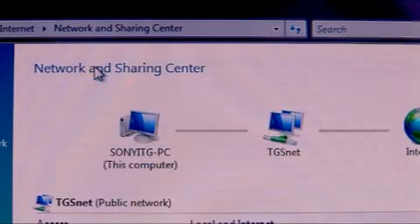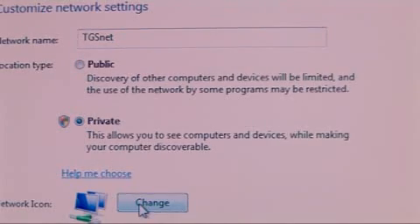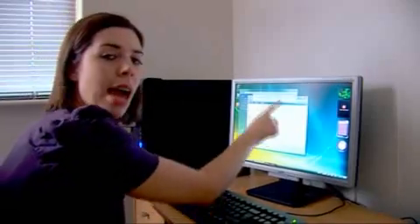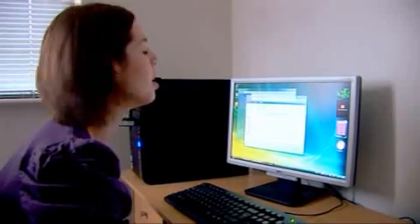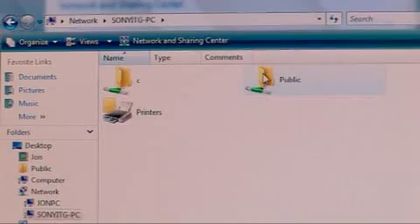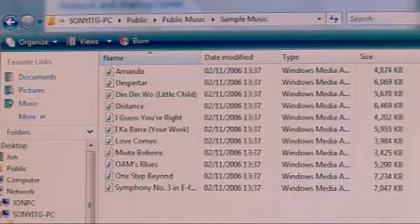To do this, you need to go into the network centre again. Make sure your network location type is set to private, and that network discovery and file sharing are turned on. Now you have access to all the other files and folders on someone else's computer in your network, allowing you to share documents without having to go to another room. I can just open the folder and, for example, play music that I want to listen to. I can access all the files and folders from other computers on my home network, print wirelessly and save my data to the external hard drive.